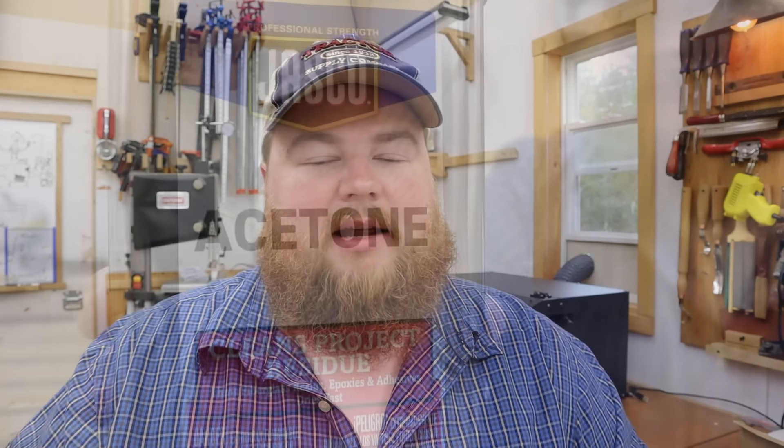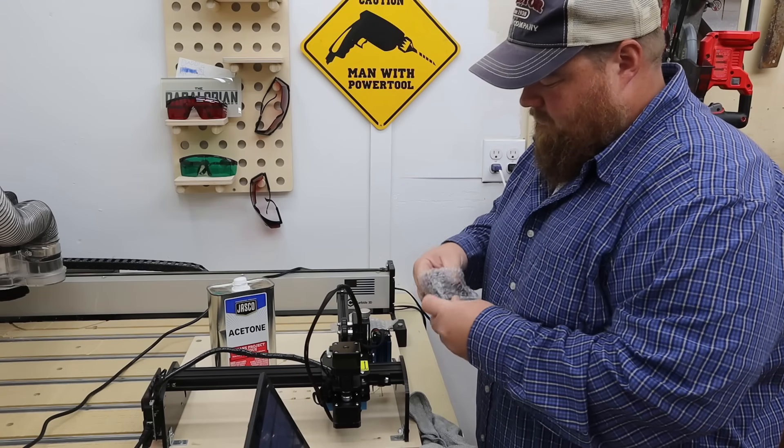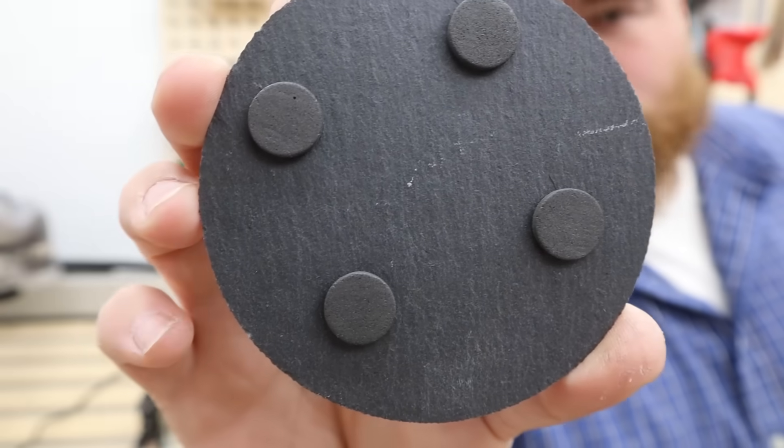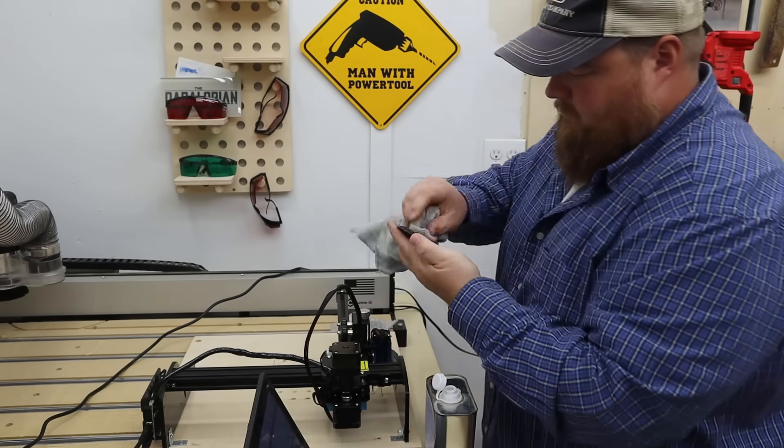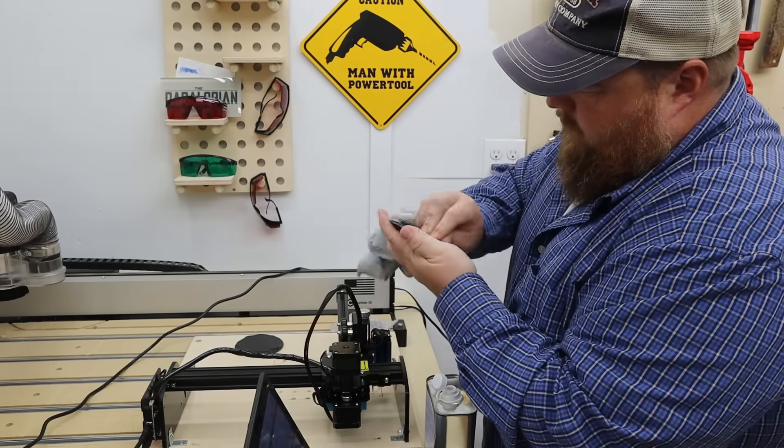I'll leave a link to these down below if you want to check them out. Hopefully their quality won't fall through the floor, but if I do change vendors in the future I'll make sure I update that link as well. As far as preparing the coasters for the laser engraver, I use some acetone and a microfiber cloth and wipe the tops down and also the backs, because I put my business brand on the back of these coasters. I found that it does well to remove any residue from the factory, from shipping, or just from fingers, and it helps give a better quality engraving in the end. It's pretty cheap and easy to do, so even if it only helps 1 out of 100 times, it's worth it in my book.